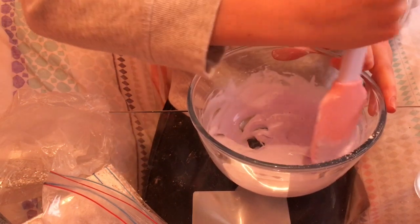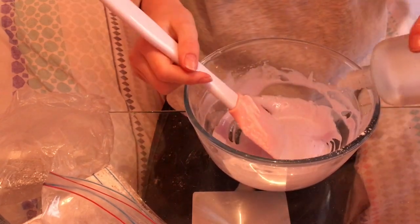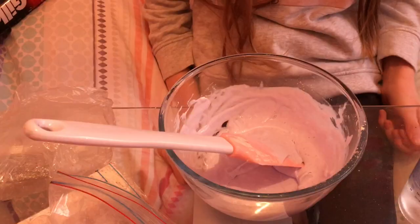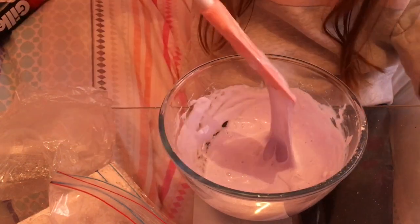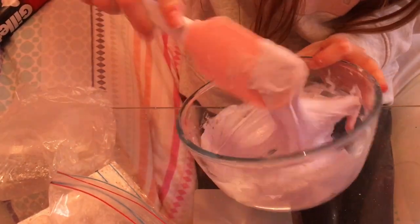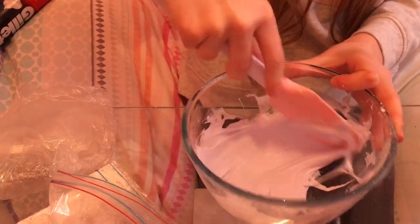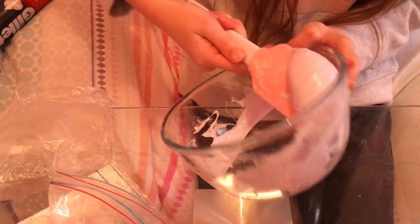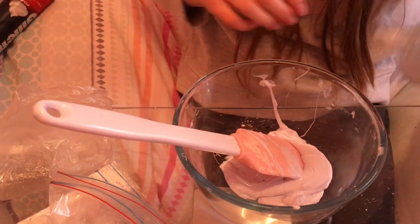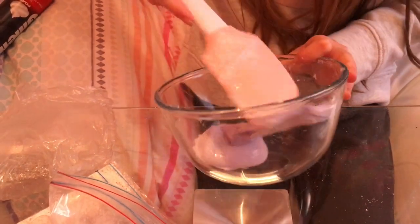It might not be the activator — it might be because you put too many ingredients in, or you might need to put some more glue in and some more bicarb soda. You really need to mess around with the recipe until it starts to get right, and then you'll get your perfect slime. See, it's coming unstuck from the bowl. If you over-activate it, it'll still feel really nice, it just won't be stretchy. Even if you put a bit too much in, that's okay — get all the stuff from the sides off.